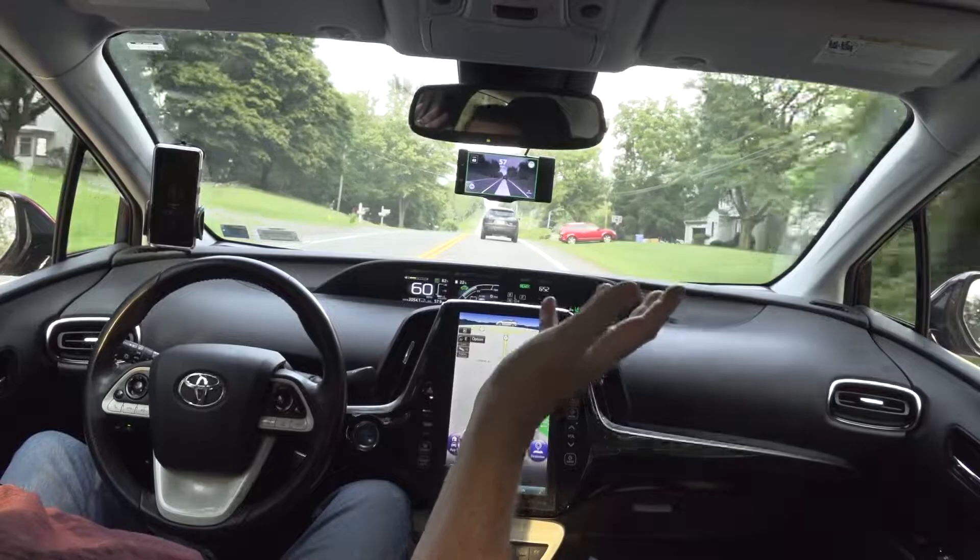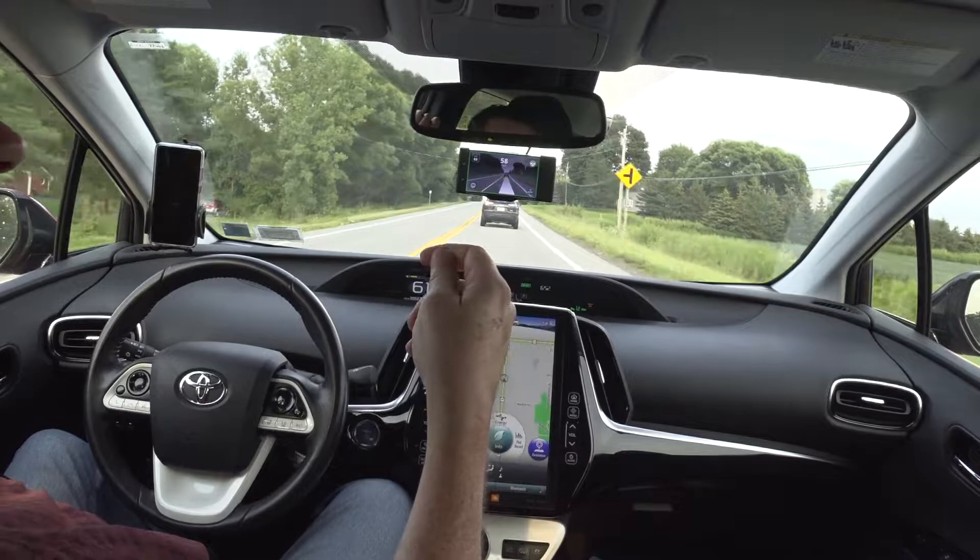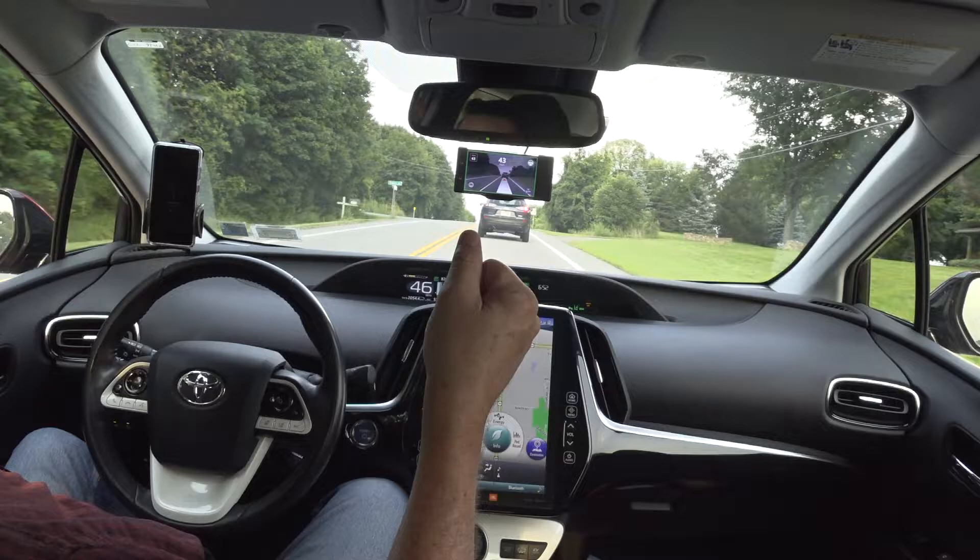I did a 7,000 mile cross-country round trip a couple three months back with OpenPilot and the Comma 2 in this car, and it was so nice and so enjoyable.